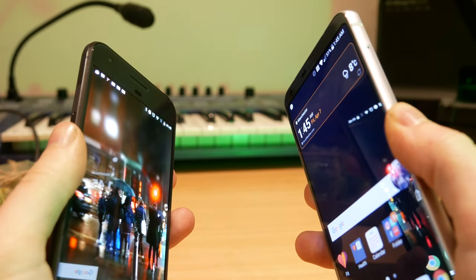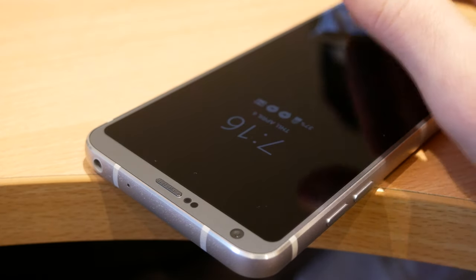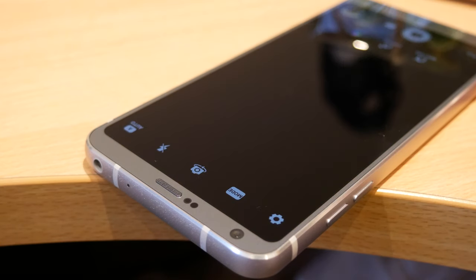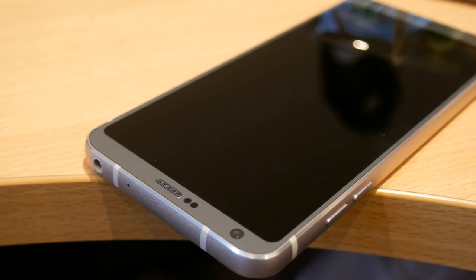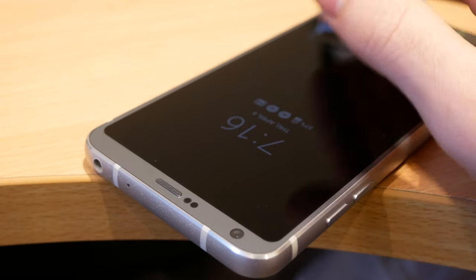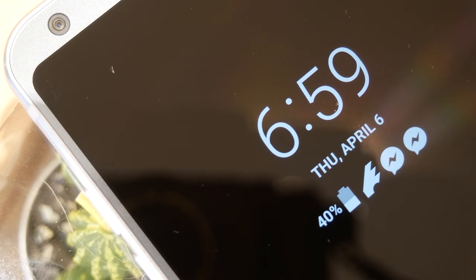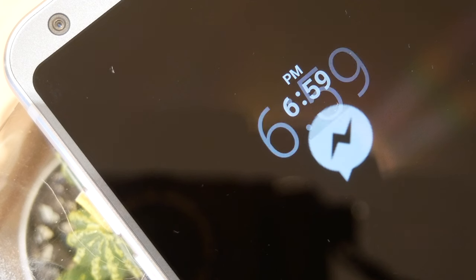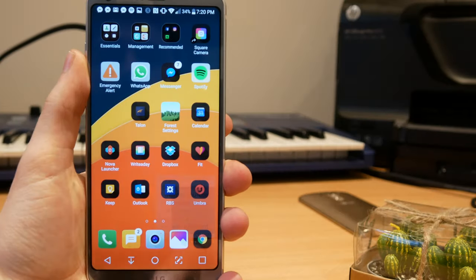To make up for the fact that you can't reach the power button when your phone is on the table, there's the general suite of LG features that let you turn the screen on and off using gestures and taps. Regardless of what app you're running, you can double tap on your status bar to turn your screen off, then use a knock code to securely unlock your phone. The G6 also comes with an always-on display — LG's version is truly always on, so unless your phone is in your pocket or face down, you get notification information and the time on screen.